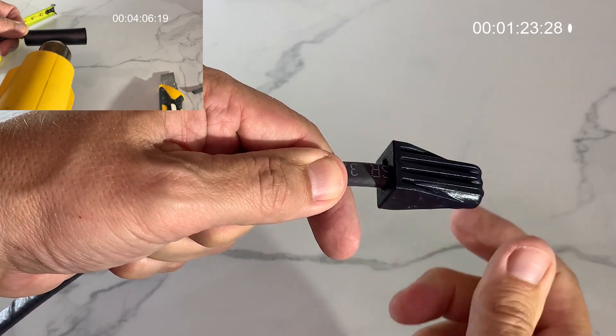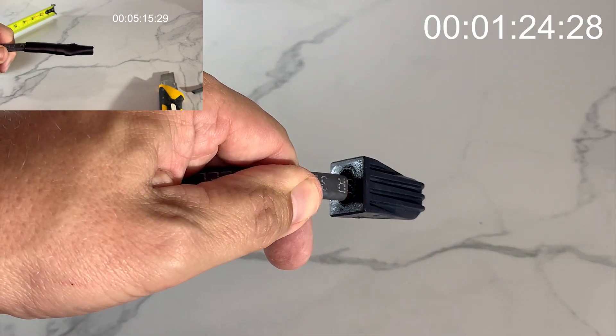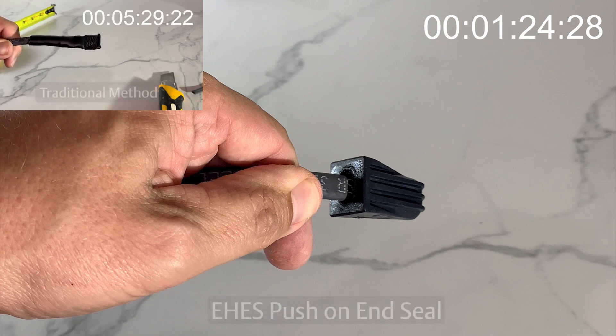Save time, save money — EasyHeat press-on end seals, the quick and easy alternative for all SR-Trace applications.